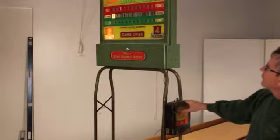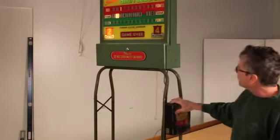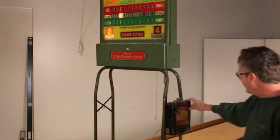This score unit also keeps track of frames — they used to track frames back in the day. You'll see the frames advance each time one of the teams scores a point, that would be like an inning or a honey.